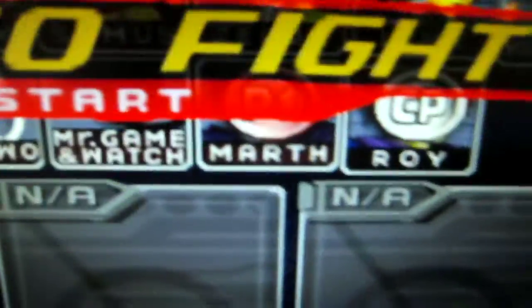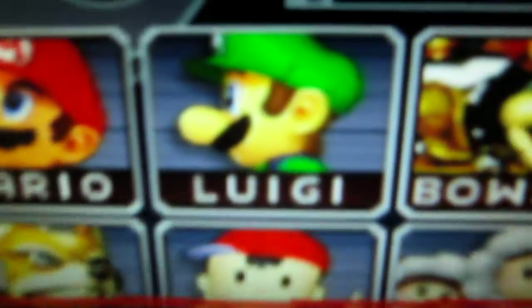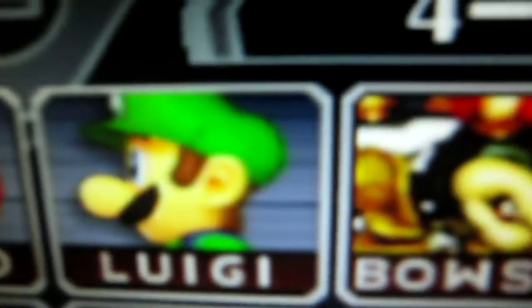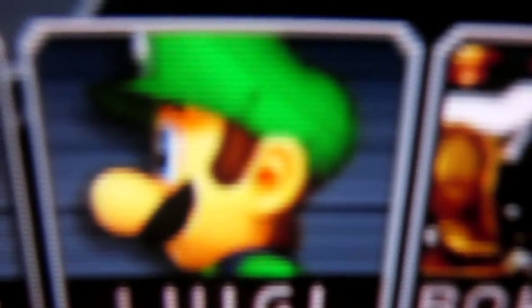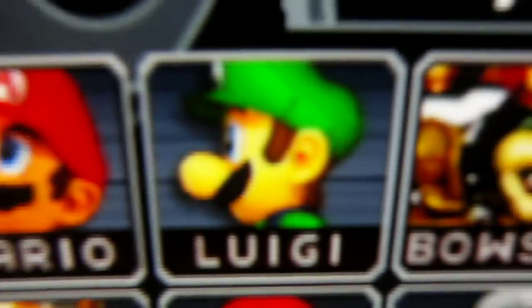When I zoom in to the displays, maybe the quality difference of the displays will be visible. The LCD image has a rather filled looking feeling, while when you zoom in on the CRT you can see the scan lines. I'm not sure whether this will be visible on the video, but it's visible in real life.